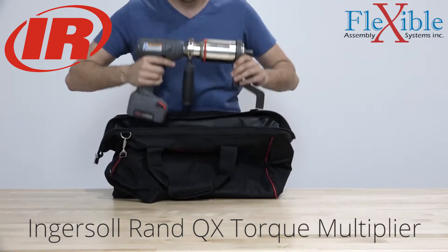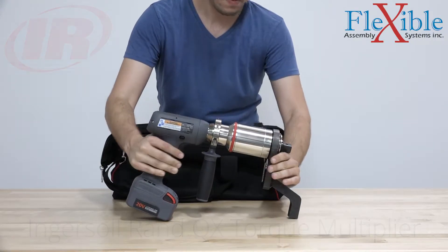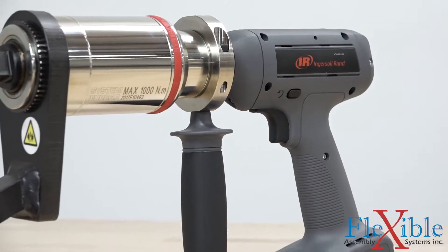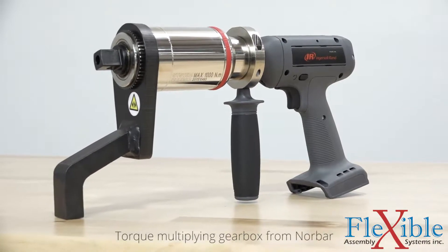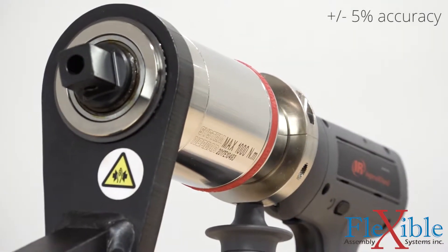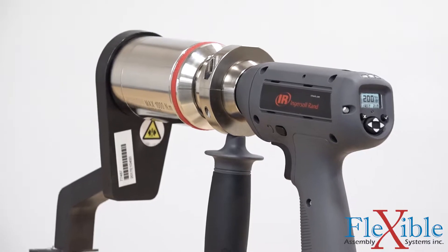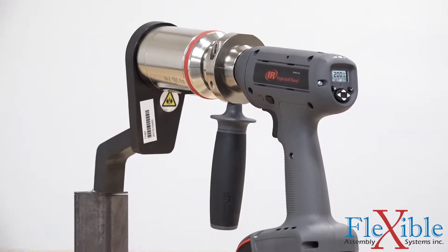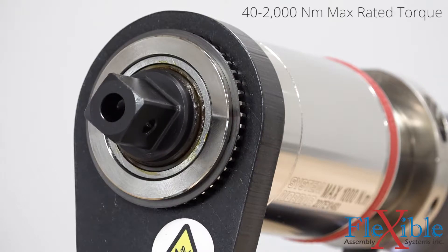Here we have the Ingersoll Rand QX series cordless torque multiplier. This beast of a tool combines the legendary QX cordless platform with a premium Norbar gearbox to deliver repeatable accuracy for torque-critical joints. A closed-loop transducer at the heart of the tool delivers torque accuracy of plus or minus five percent. This power is generated by a brushless motor that's built to last and multiplied by the integrated Norbar gearbox to achieve a max torque of 40 to 2000 Newton meters, depending on the model.